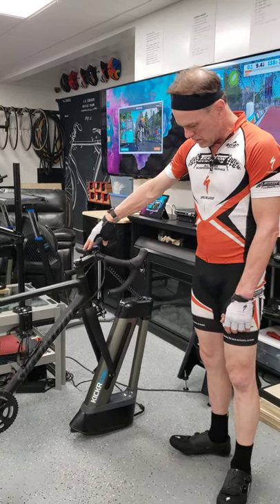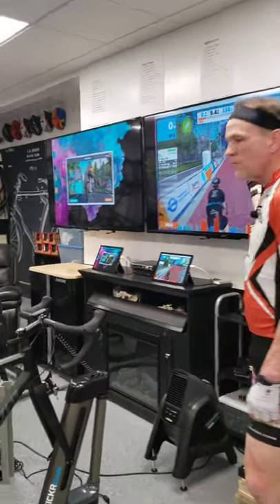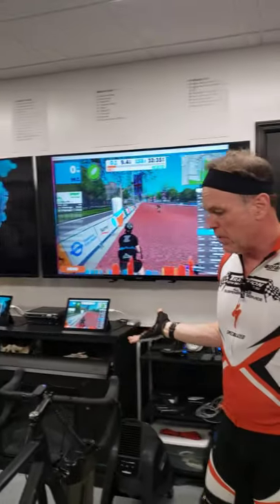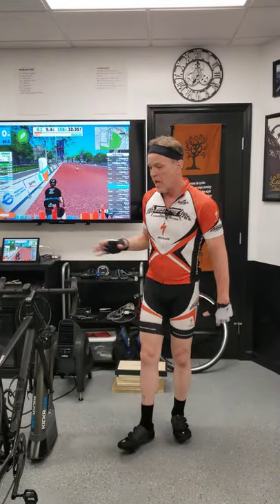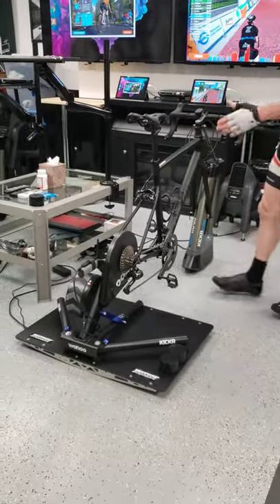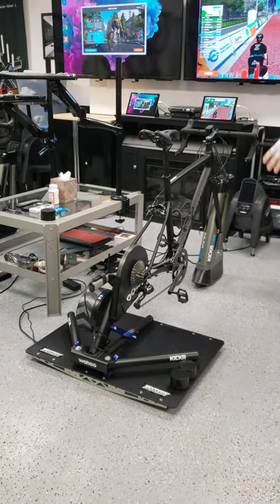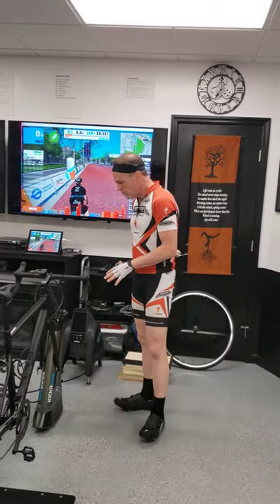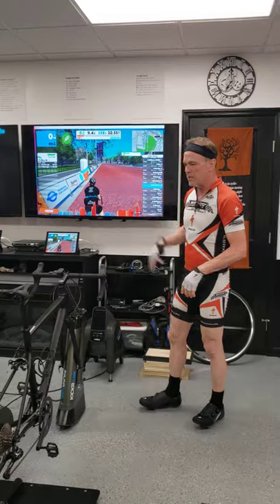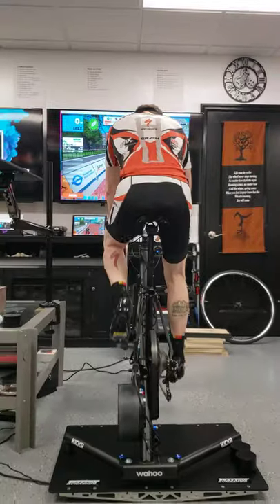It goes down when you go down a hill, and everything in between. It takes the GPS information from the game and the bike simulates grade no matter where you go — it's super awesome and adds a next level of reality to the game. You do have to have a Wahoo smart trainer to pair with it: either the Kickr Snap, Kickr Core, or top-of-the-line Kickr. They work together as a team and make the game feel real.